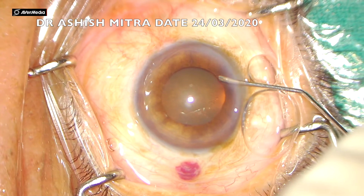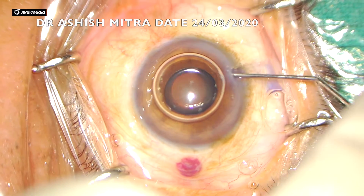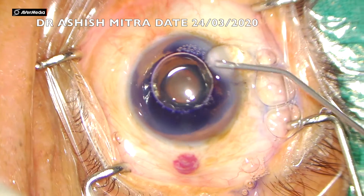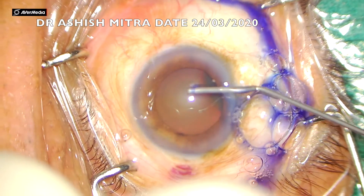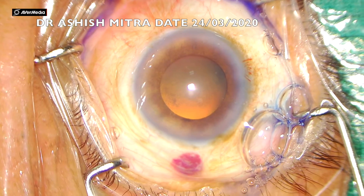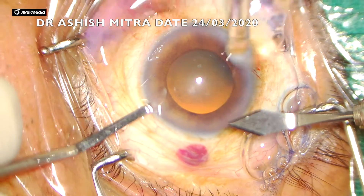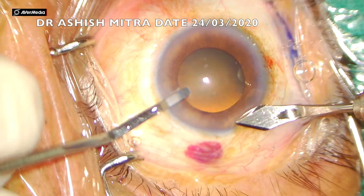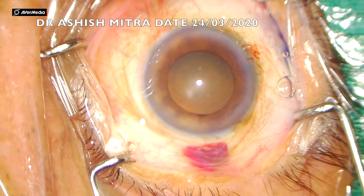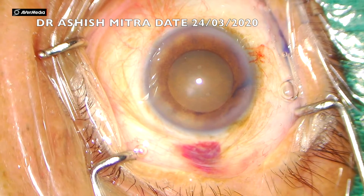As you can see, the pupil is mid-dilated. When you proceed for surgery in such cases, the pupil constricts further, making it really tricky. Let's watch how I proceeded. The clot is still smaller here but will become bigger - you can see the bleed has started more and will extend further into the subconjunctival space.